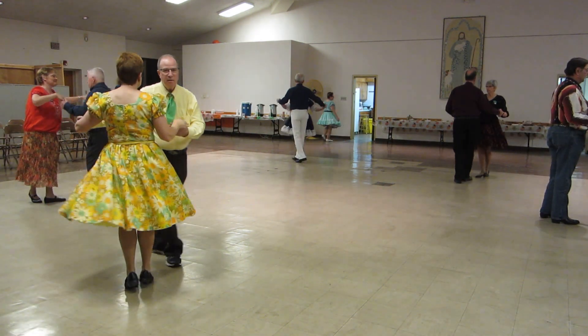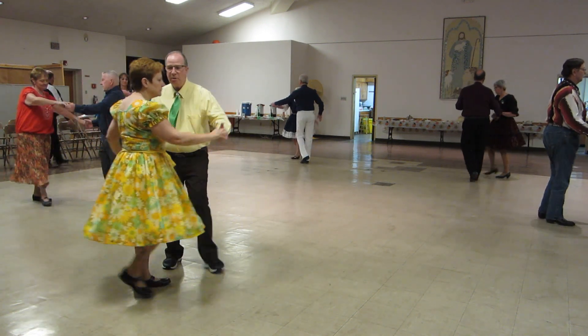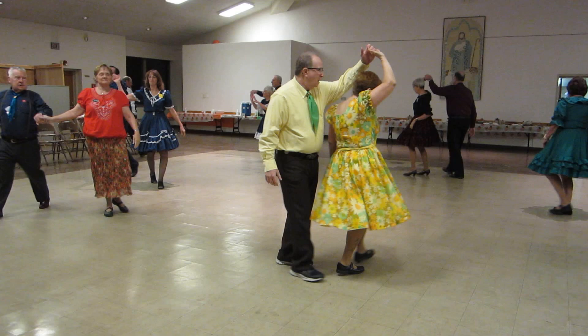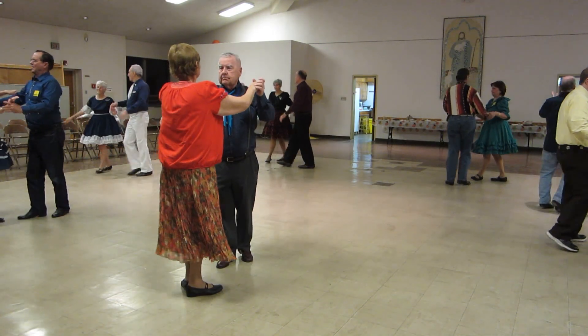Balance left and right. Lace across, a forward waltz, lace back, a forward waltz to face the wall, left turning blocks.